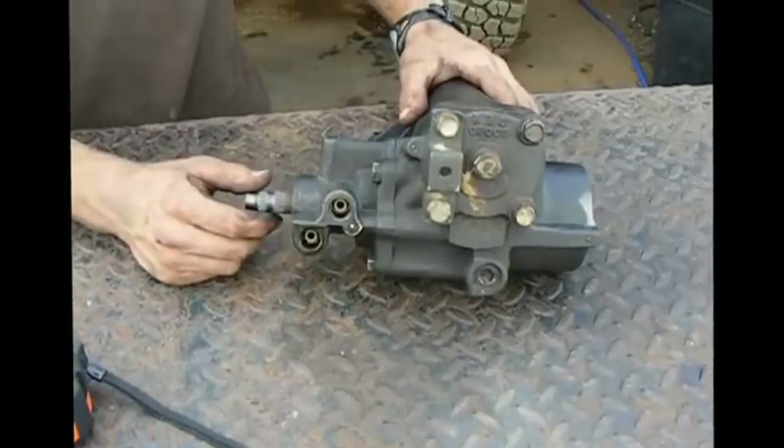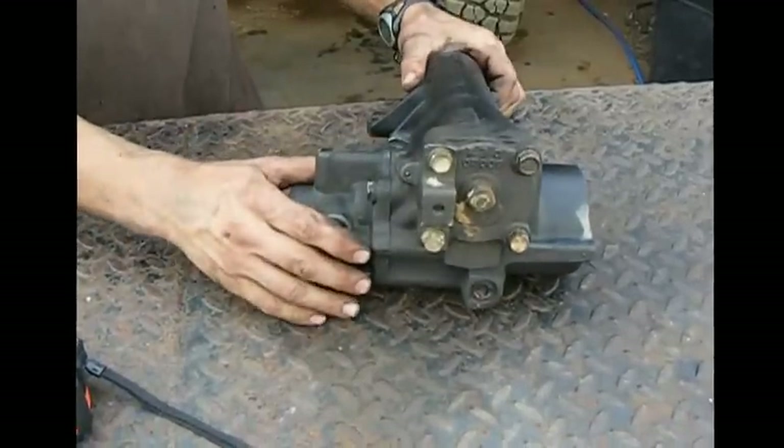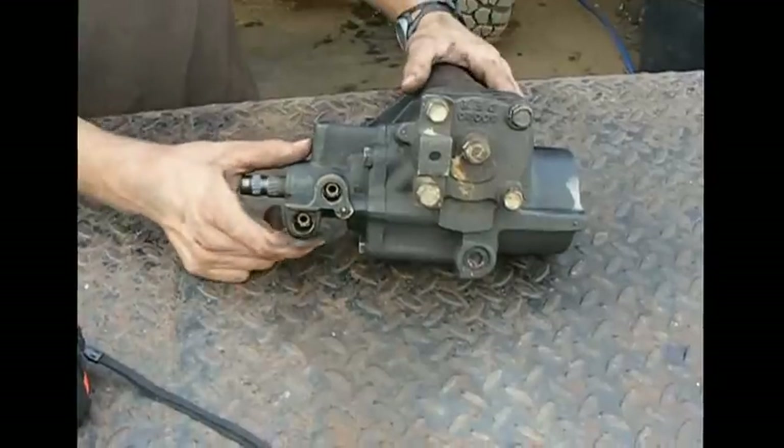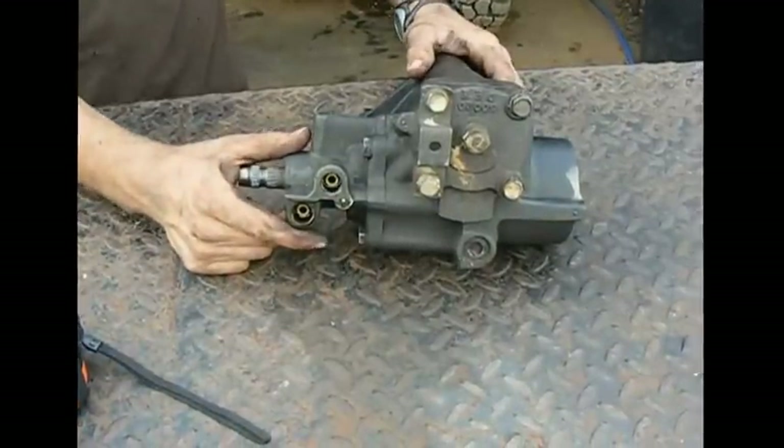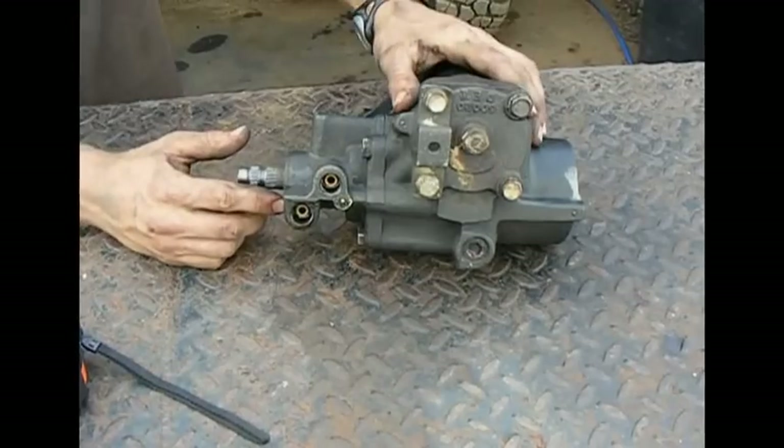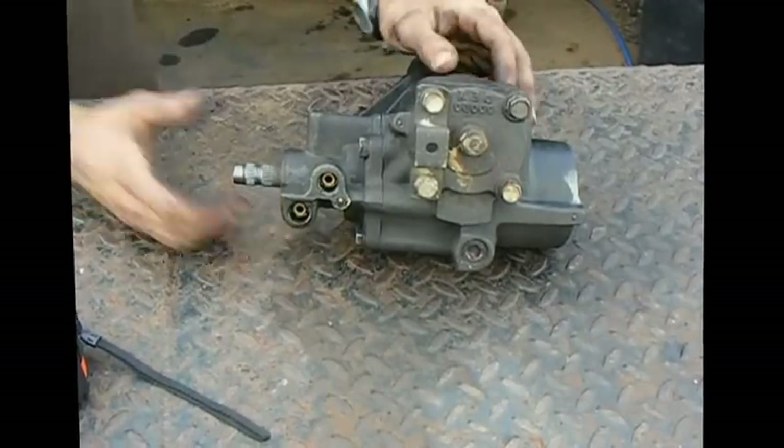Today we're going to go over drilling and tapping Toyota IFS gearboxes for hydro assist. This is a four wheel drive IFS gearbox that was pulled out of a truck earlier today. We're going to show you how to drill and tap it for hydro assist the right way.